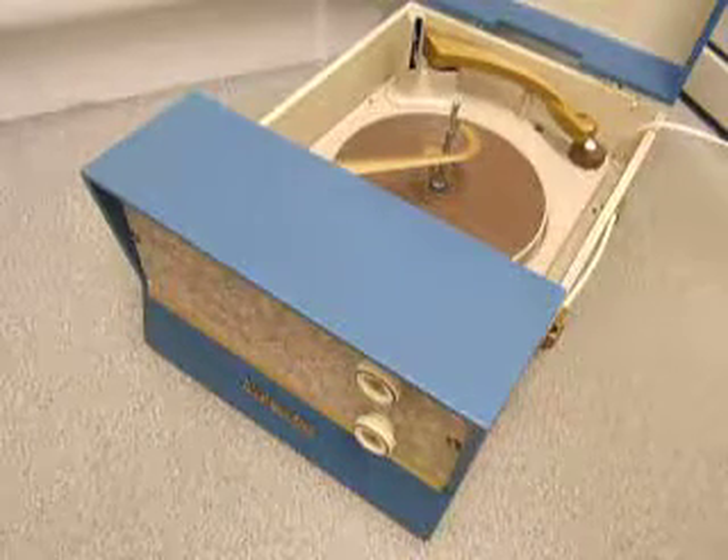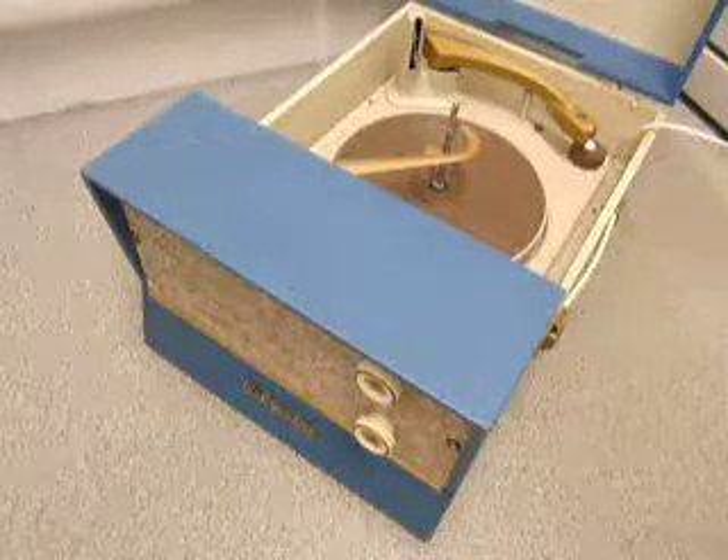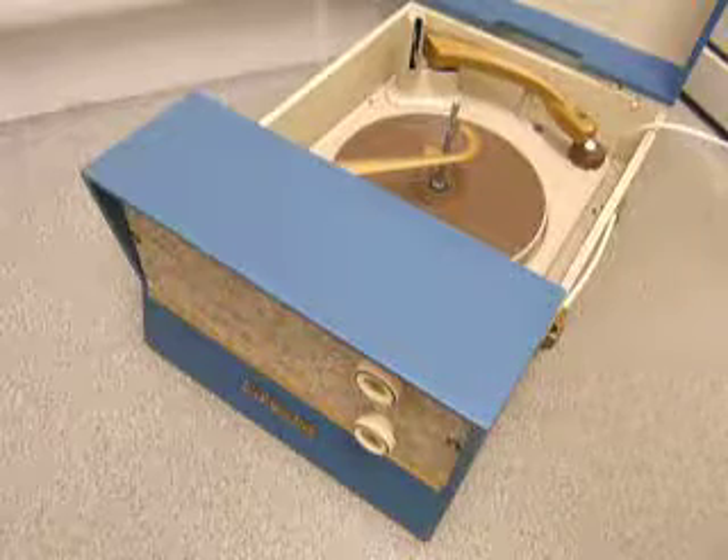This is a demonstration video of the Fidelity Westminster Record Player. I'm just going to show you how to use it so you'll be familiar with it when you receive it.